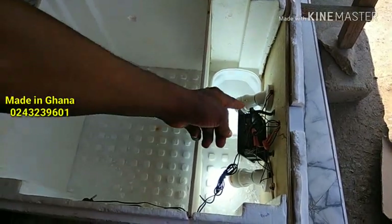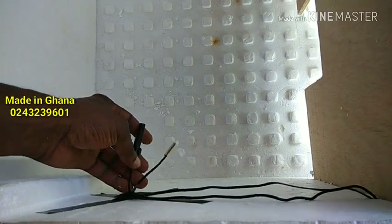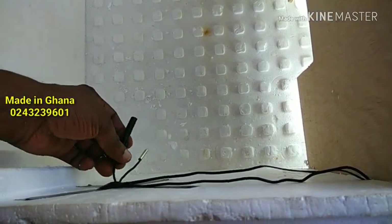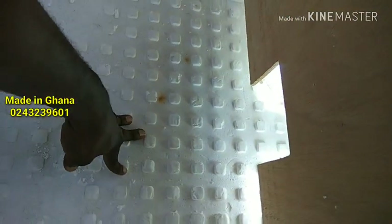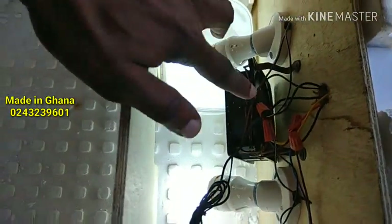These are the cables for my sensor — the temperature sensor and the humidity sensor. Over here we have space for the heat to pass through. And we have the fan right here.